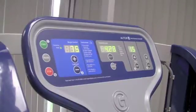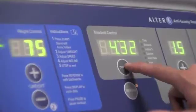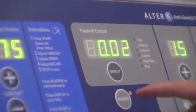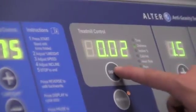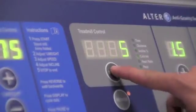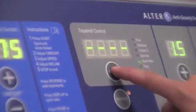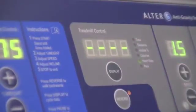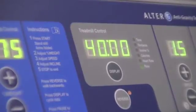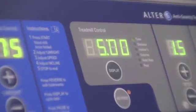You can also press the display button to rotate the information displayed. Right now you see the total time. Press it to see total distance run or walked. Press it again for current incline level — 8%. Press it again for total calories burned. Next is current heart rate, which only works if you're wearing a heart rate monitor. Lastly, your mile pace. Pressing again brings you back to the main screen showing total time.